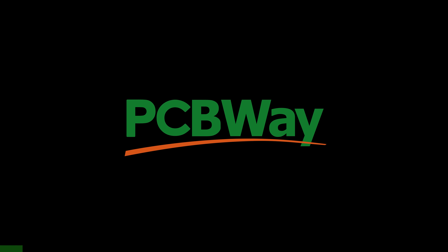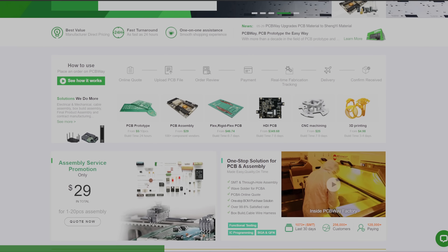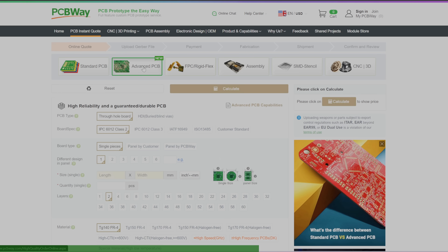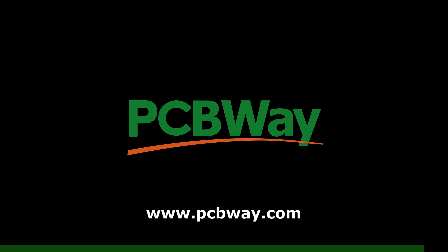This video is sponsored by BCBWay. BCBWay offers custom PCB prototyping service. You can get an instant quote with no minimum quantity requirements and starting prices from only five dollars. They also offer 3D printing, CNC machining, sheet metal fabrication, and injection molding. Learn more at bcbway.com.